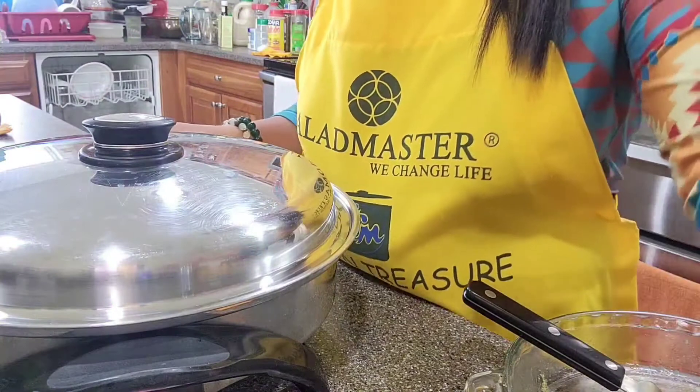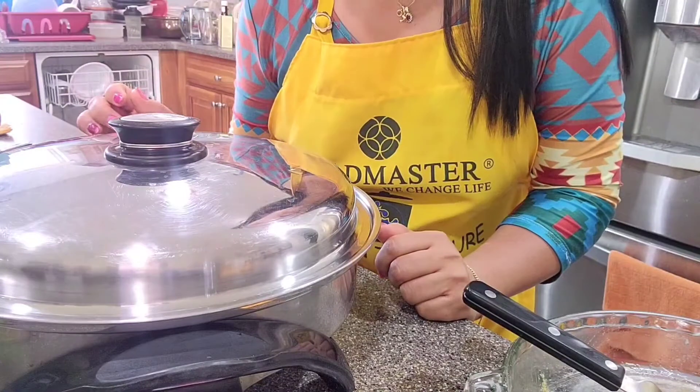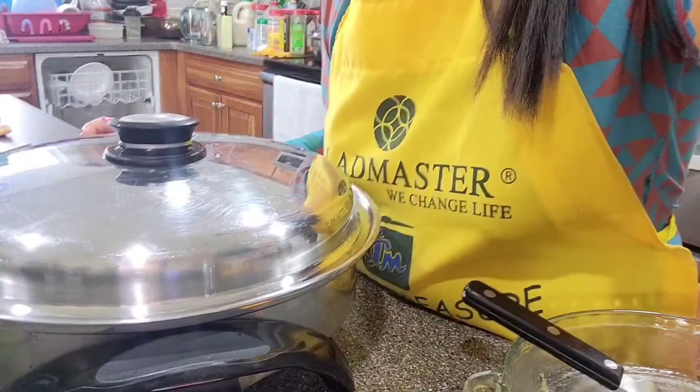It's gonna be cooked in 5 to 8 minutes for medium rare. I'm gonna do medium rare for my friend. For myself, I want well done. For well done, it's gonna be 10 minutes — I tried it already the other day. So 10 minutes for well done, and for medium rare it's only 5 to 8 minutes.